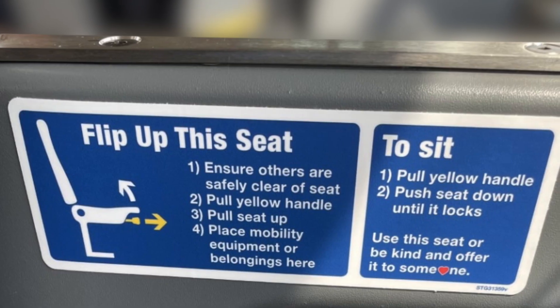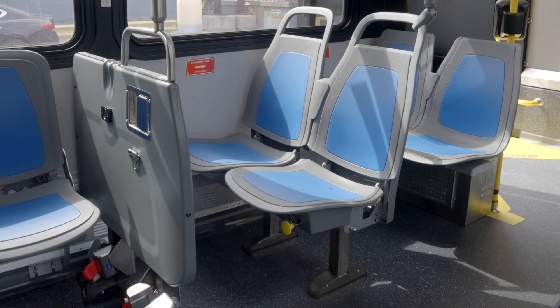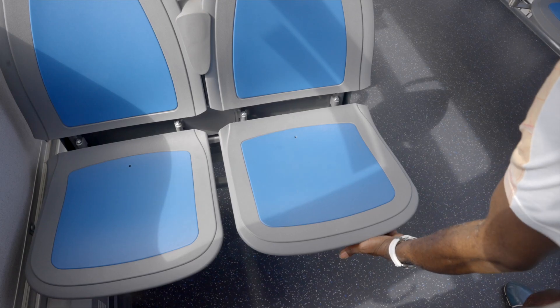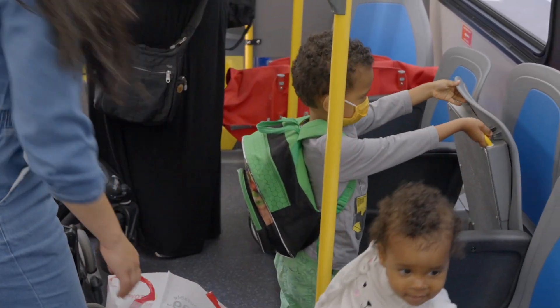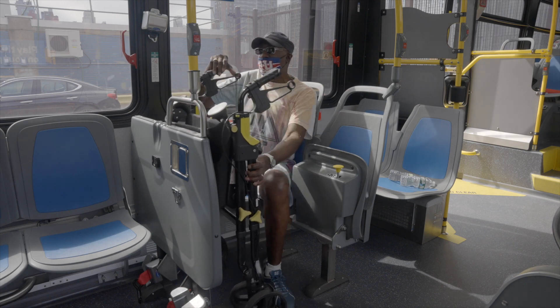You can easily access our new flip seats by following the instructions on the decal. To flip the seat up, locate the yellow lever under the seat and pull towards you. Lift the seat while continuing to pull the lever. Once the seat locks in place, enjoy the space.